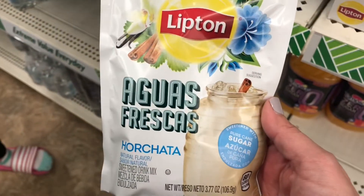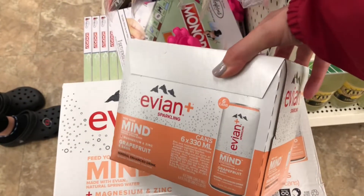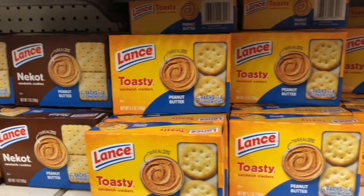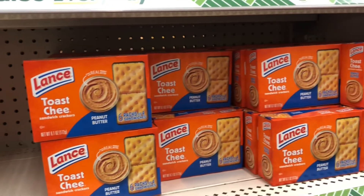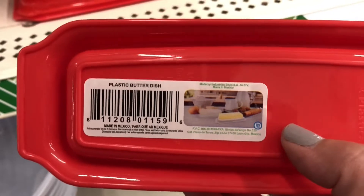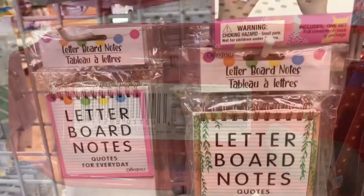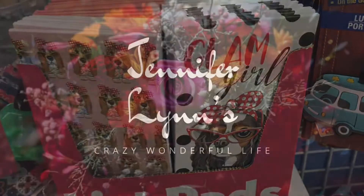In the food section I found Thomas Lipton Agua Frescas — I've not tried it. And look at this Evian Sparkling Water for $1.25! Of course I like to glance over the snacks because Dollar Tree does have a lot of name brand snacks. These are new — I'm loving these butter dishes for 4th of July. Alright, I am headed to the checkout now. I hope you enjoyed this video and I'll see you in the next one.